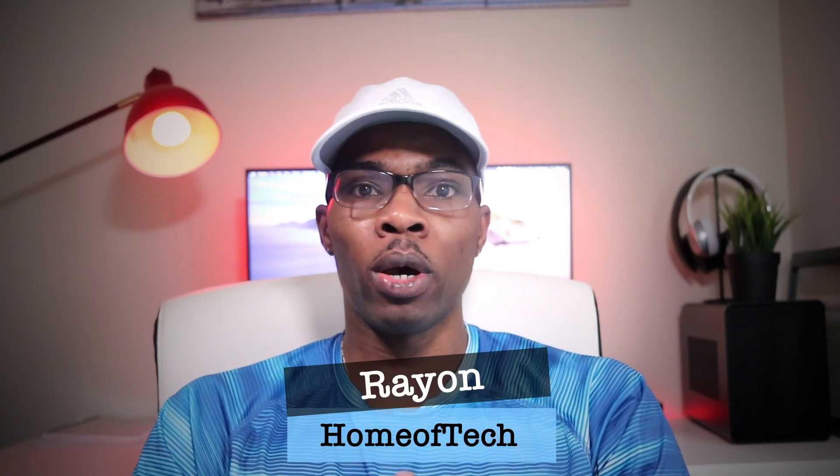What's up guys, it's Rayyan here with another video. Today we're going to be unboxing and checking out the 15.6 inch monitor from a company called Intel.